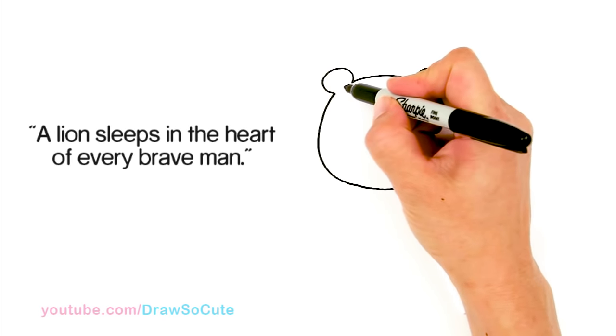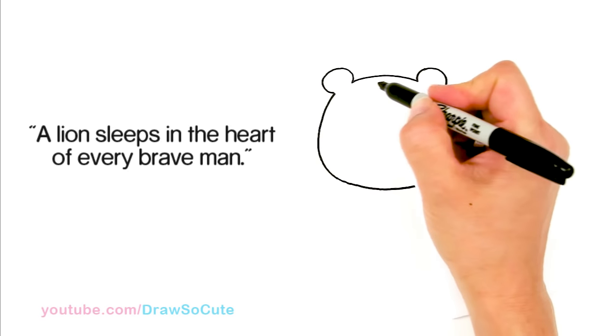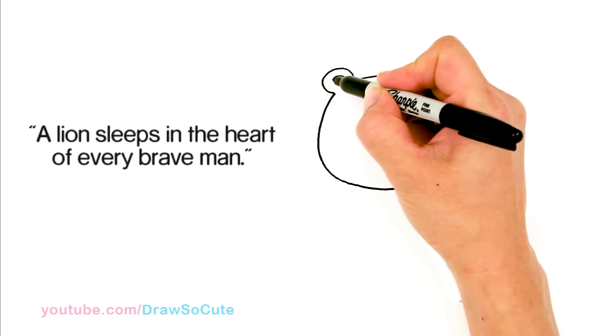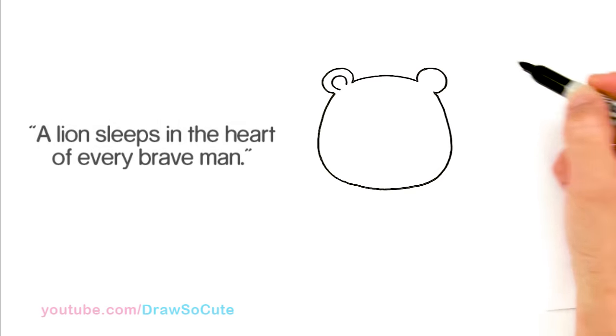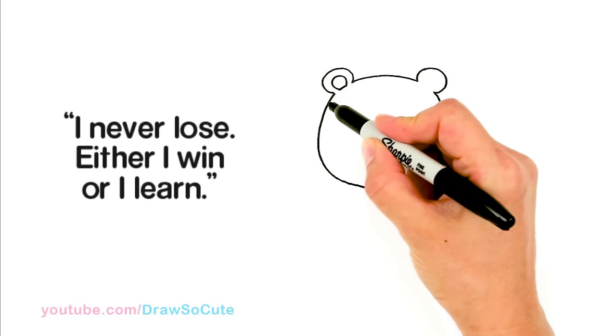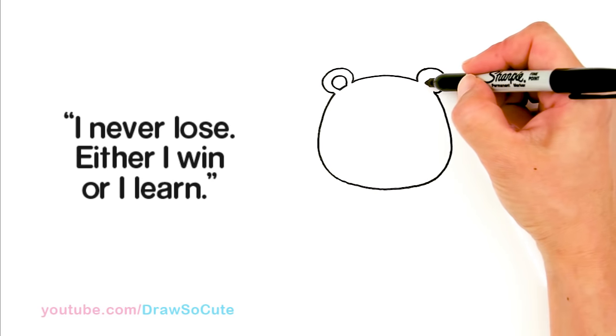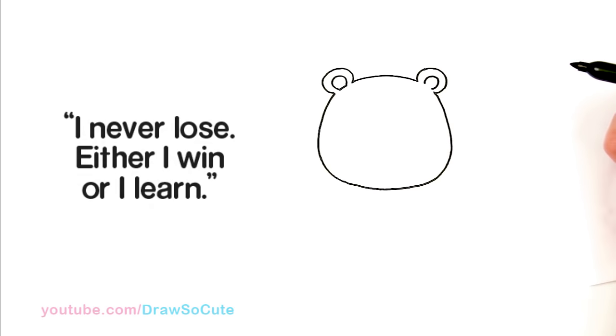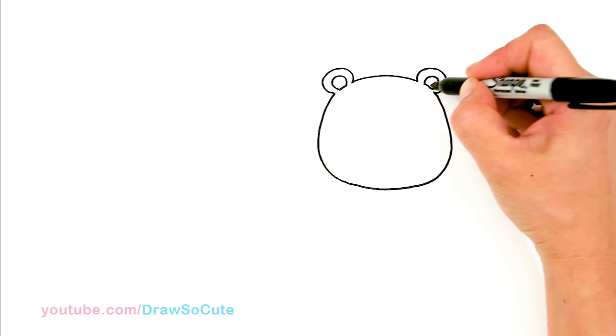And then now we can go back in and draw the inside of the ear. So I'm going to come in here, follow my outside curve, and just cap it off right here, imagining this curve continuing. Same thing over here — just follow the outside curve and then just cap it off with a curve.